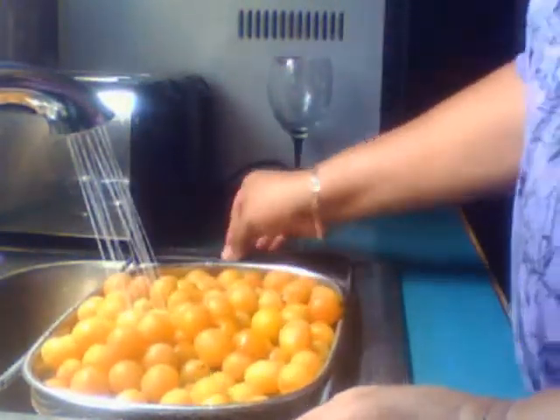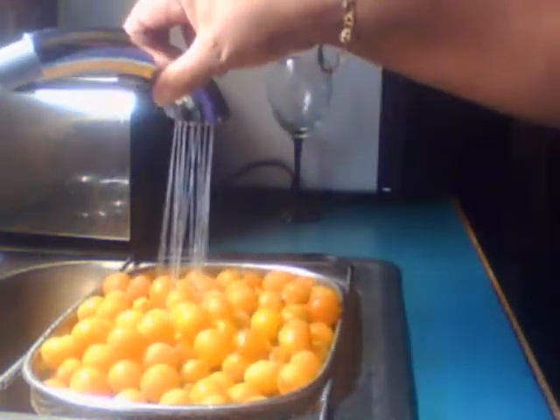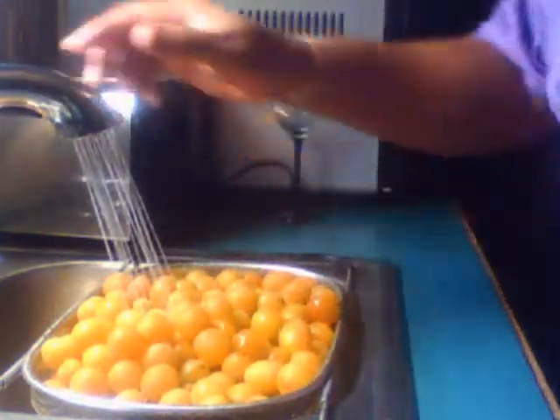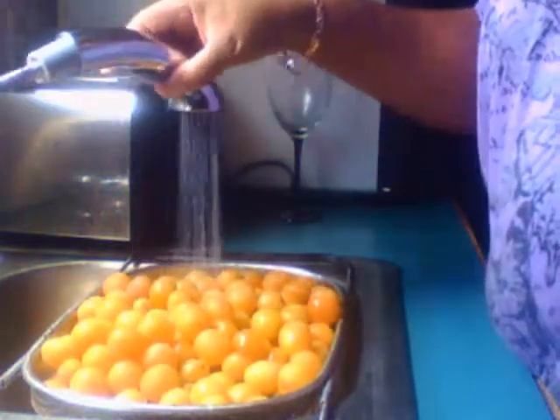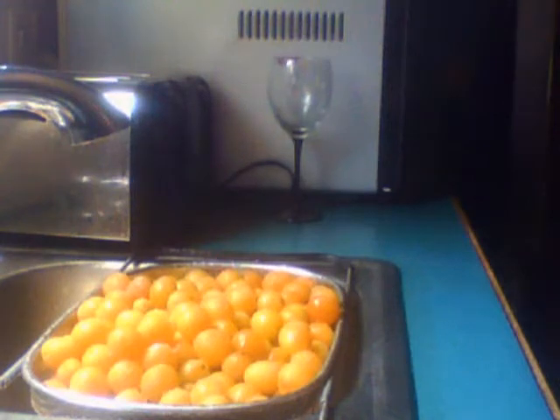And you know I could have shook the tree, knocked them off the tree or whatever. And that tree bears a lot of plums every year. And I done made plum jelly and all that kind of stuff.